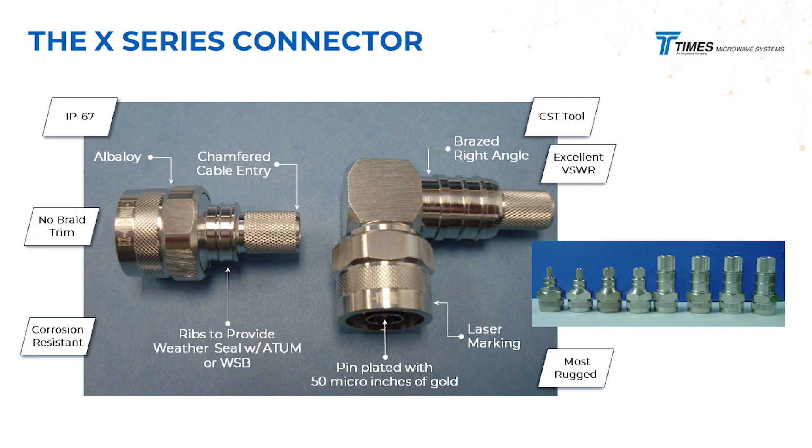Your RF performance is only as good as the weakest link in your RF connection, so we take a lot of care with the connectors. With our X-Series connectors, all the PREP dimensions are unified — you don't have to worry about a big thick stack of instructions. We have a CST tool that provides a certain PREP length, and all these connectors use the same PREP length. We've also spent a lot of time achieving IP67 performance. Our right angles are brazed. You'll notice the ribs in the back of the connectors for shrink boots or WSB boots that come up behind and create an IP67 seal. These connectors are either tri-metal plated or bi-metal plated for exceptional corrosion resistance.